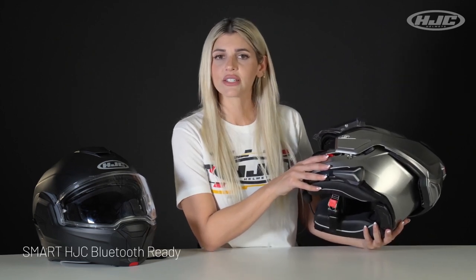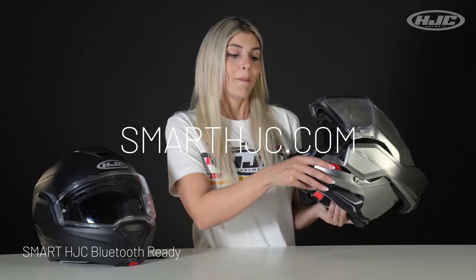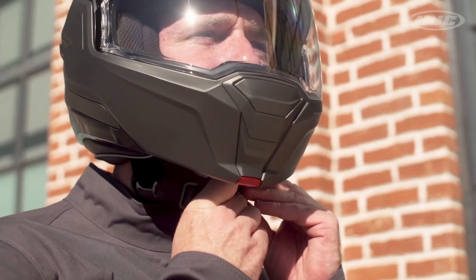Back over here, Smart HJC Bluetooth Ready, and you can purchase that separately from the helmet. If you need any info on that, just visit SmartHJC.com. My favorite part about that is we included wiring channels so you can finally hide those Bluetooth wires — and we can all finally put down the electrical tape. The i100 comes in a variety of colors, you can check those all out.